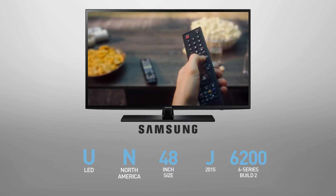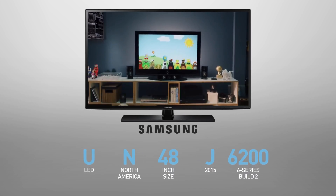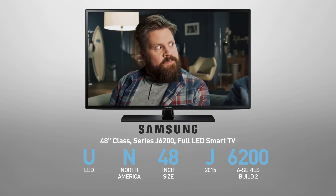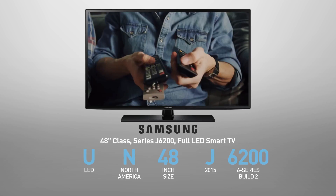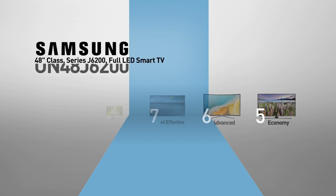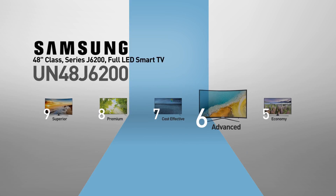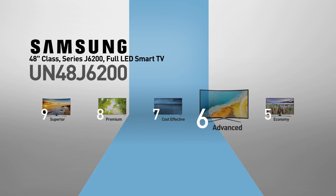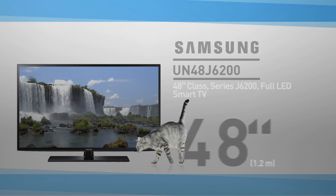The Samsung UN48J6200 is also called, among other names, 48 inches class, series J6200, full LED smart TV. This model belongs to the 6 series, Samsung's advanced line of TVs, offering advanced picture quality at affordable prices.